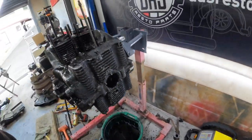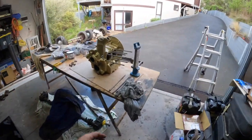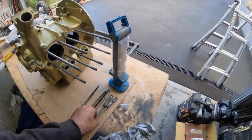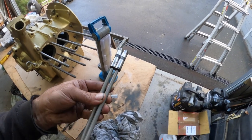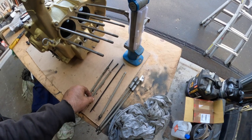Two of them — three of them, sorry — are seized in there. I have remnants of the other ones out already. You can see here, these two here decided to come out no problem. These ones did not. These ones have all pretty much just fallen into pieces.